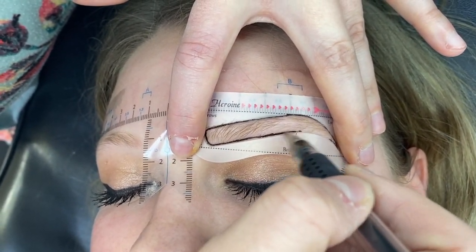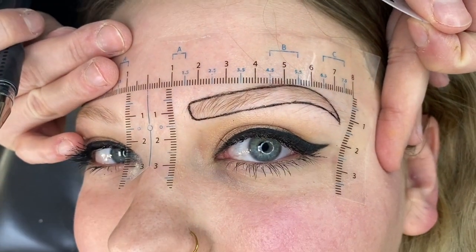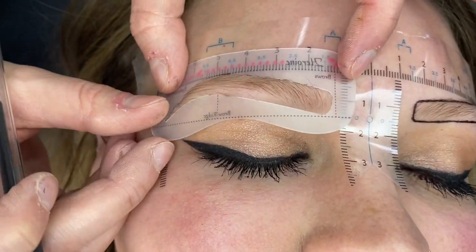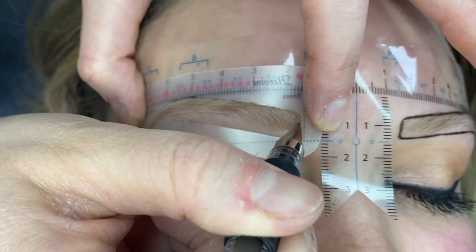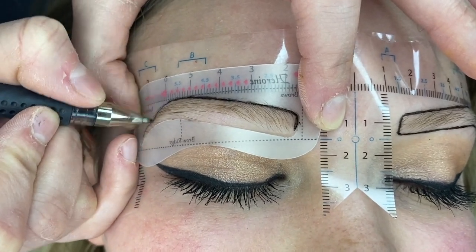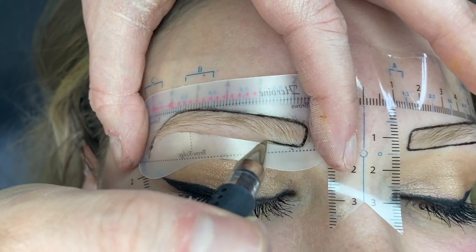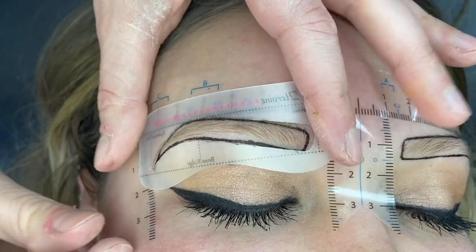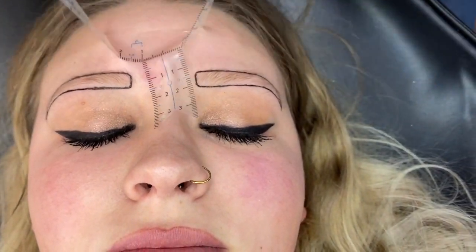Literally, this couldn't be easier — it's kind of comical. Look at that! Amazing. This is your brow, girl. Then you just flip it, line up the top dots, and move over to the 1.5 like we did on the other side. Always make sure that top line is still lined up, then peel it away. We're just going to take this off and have her sit up and check this out.